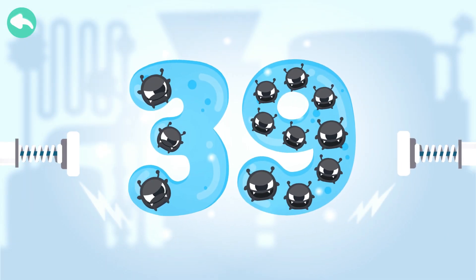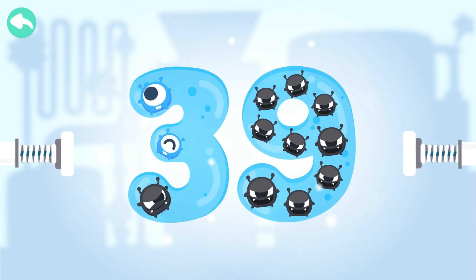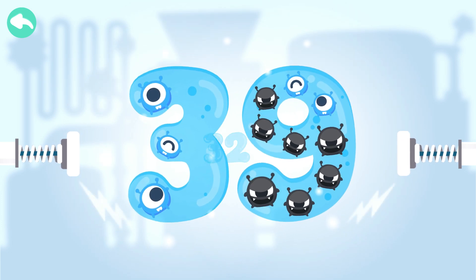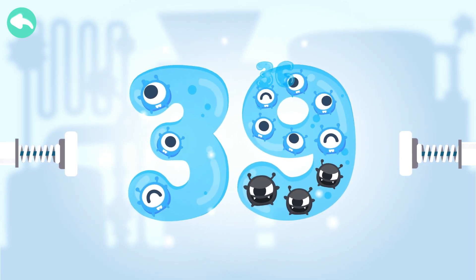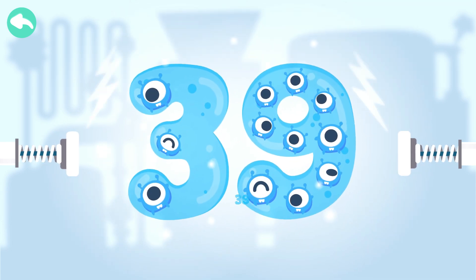Touch the dark box to cure the number. 10, 20, 30, 31, 32, 33, 34, 35, 36, 37, 38, 39.